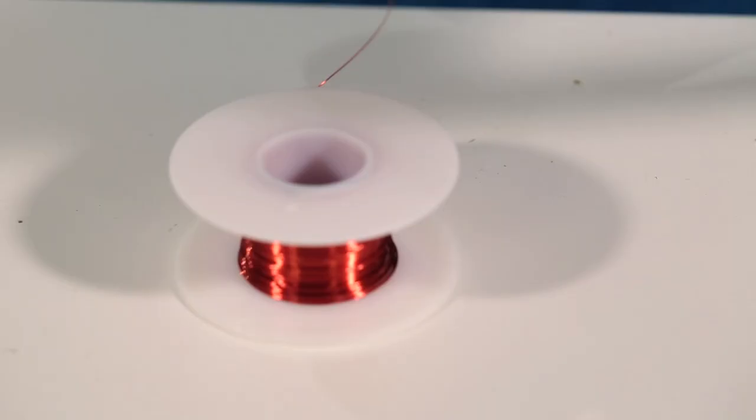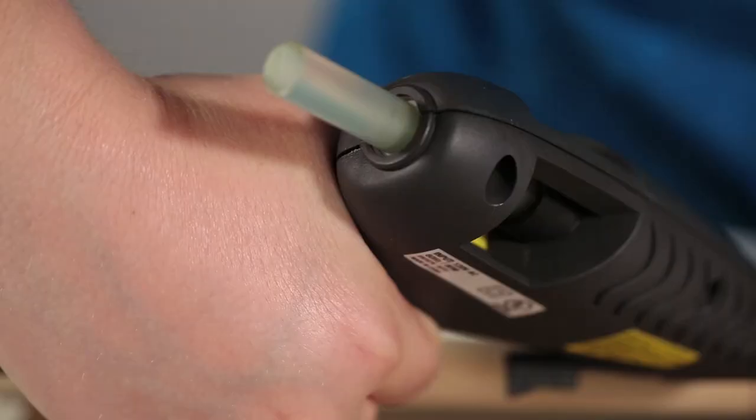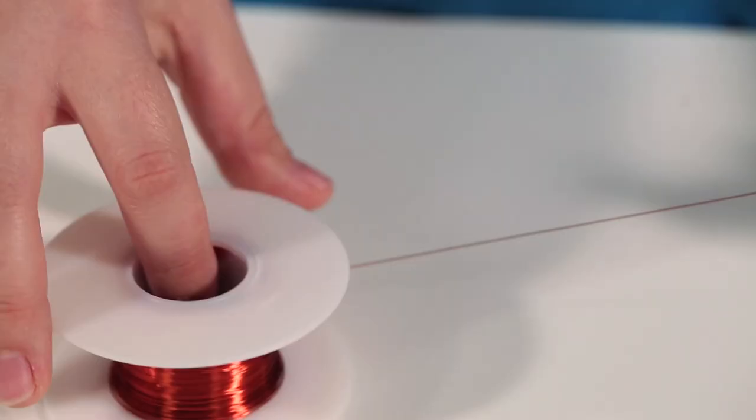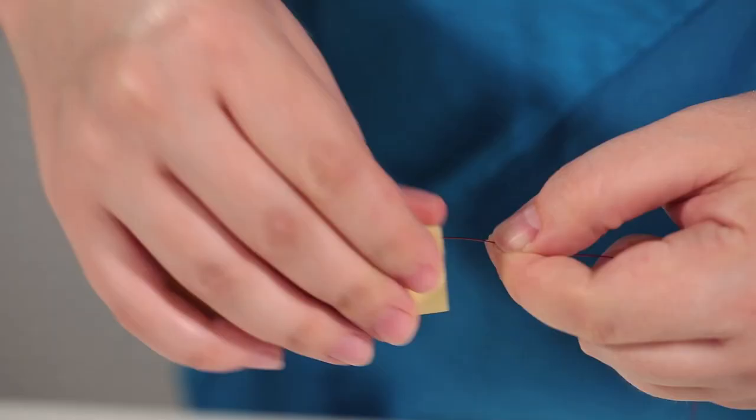Start by coiling the magnet wire around the dowel. You want to keep wrapping until your coil is about three quarters of an inch long. Smear some hot glue on the coil to hold the whole thing together — this makes the coil look less pretty, but it holds together way better. Leave about a foot of magnet wire on the other end of the coil, then cut the wire. Once you've got your coil, sand about an inch off both ends of the magnet wire.